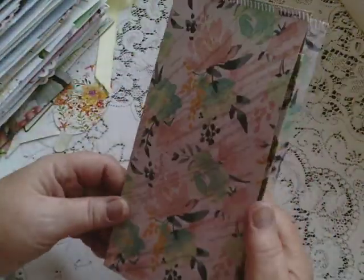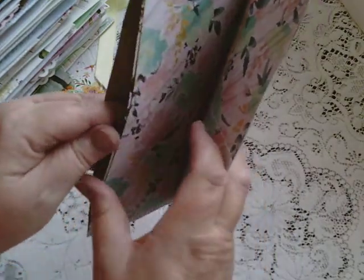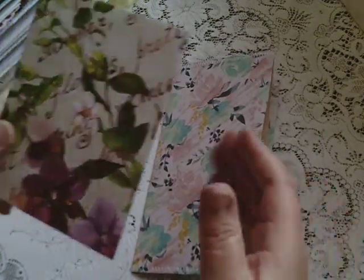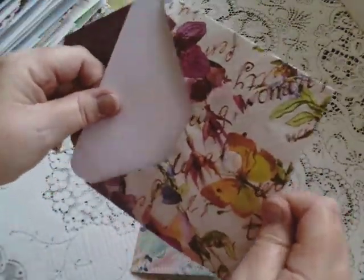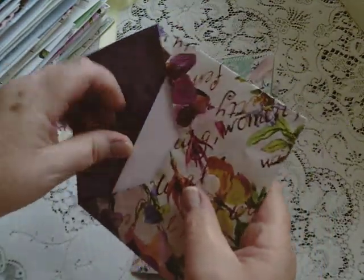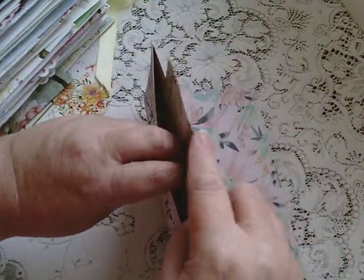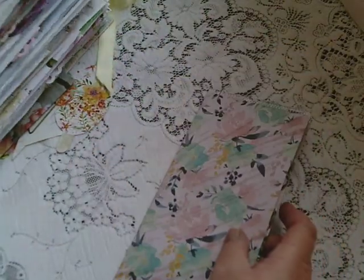I haven't decorated it at all — perhaps I should have put something here to show. There is an envelope in it, though, with another journaling card. So whoever buys it — and it is to sell — will get this with it as well.